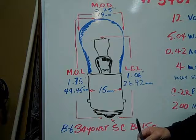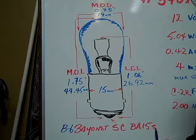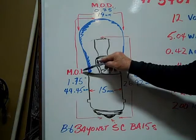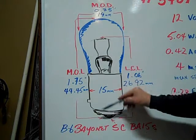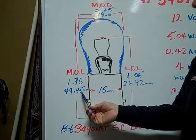The B6 Bayonet single contact BA15S based miniature bulb has a maximum overall length of 1.75 inches or 44.45 millimeters.